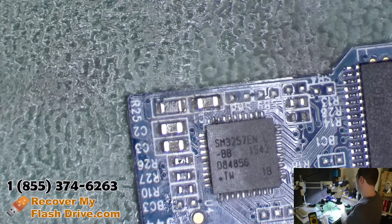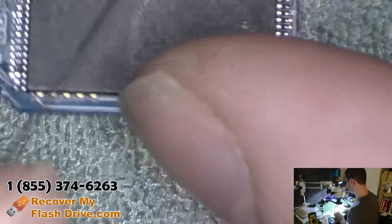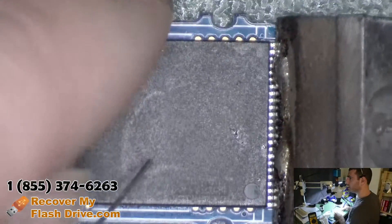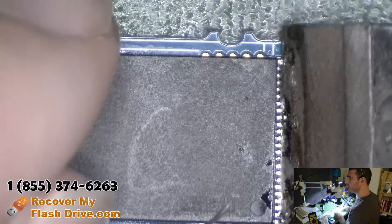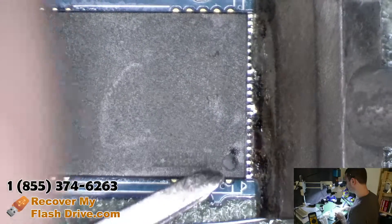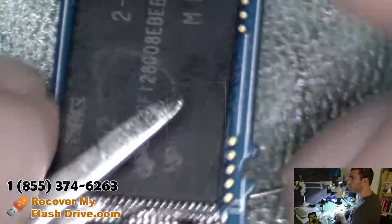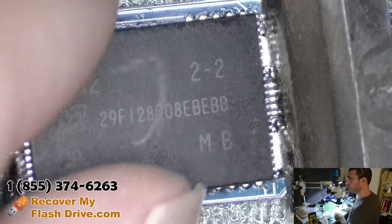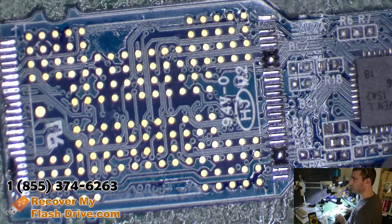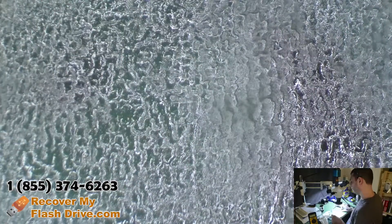So let's get started and pull the memory chip off. I'm using a blade tip or spatula tip for my soldering iron. It makes it pretty easy to remove the solder on there, and the flux from the solder core does the rest of the work. That's how you do it.